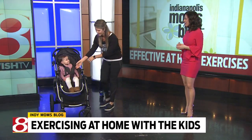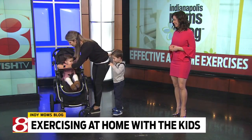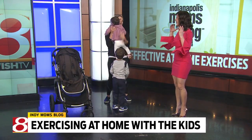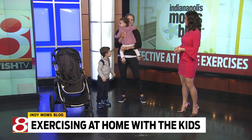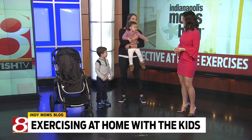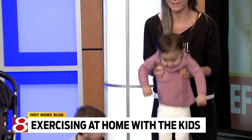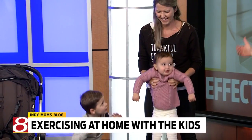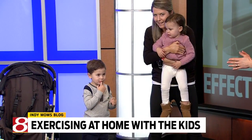Now we're going to take Ms. Lila out of her stroller. We're going to show you how to work those arms so we can all get really strong. Holding a child in general — exactly, we all get that workout holding them anyway. So we're going to turn her out and do some bicep curls with those babies. And if you do want to do a weighted squat, let's all go down with Lila.